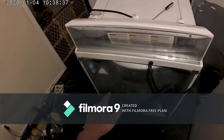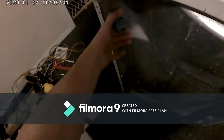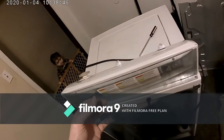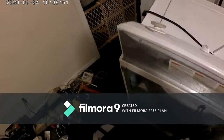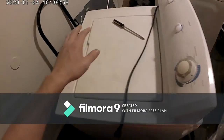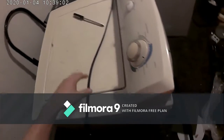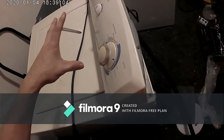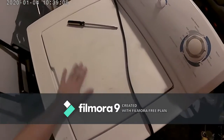I replaced the connectors on it, and I replaced the pump and something else. I haven't painted it yet, but that will be the next project — painting it.